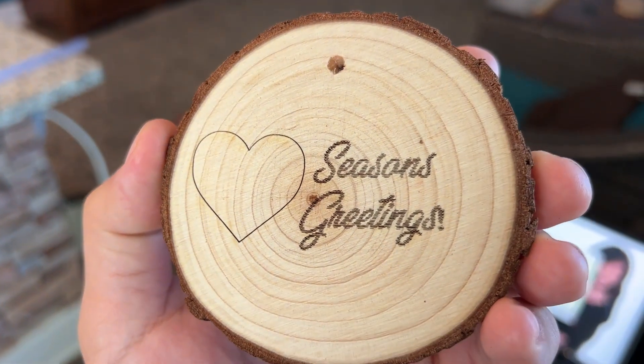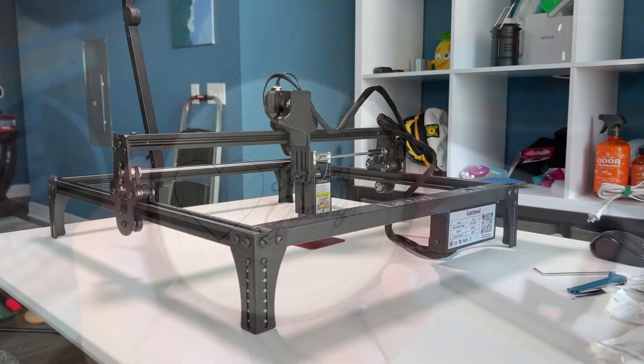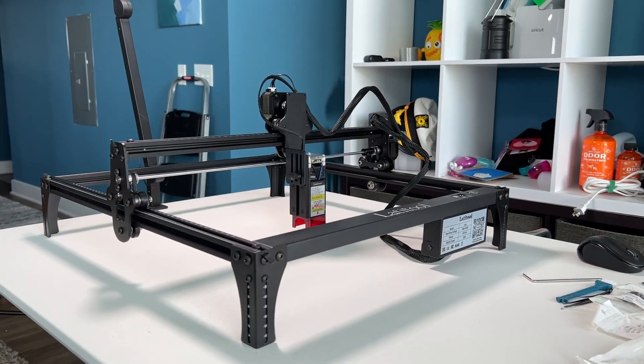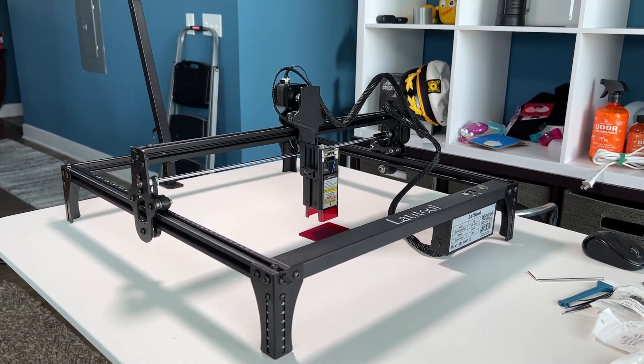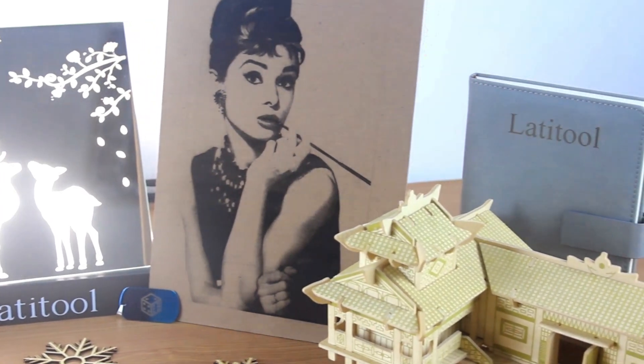The Lanitool F50 is an affordable yet very powerful laser engraving and cutting machine that's perfect for everyone, from beginners to professional crafters. It's the perfect addition to any creator's toolshed.